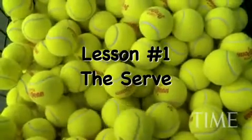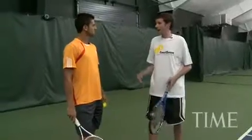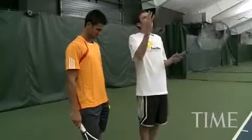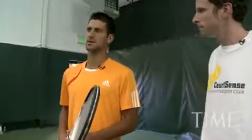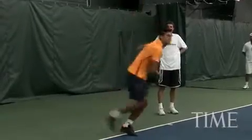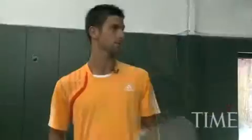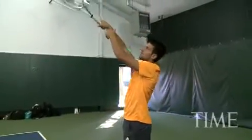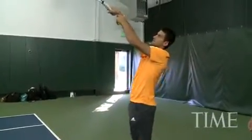Let's talk about the serve. Obviously we all can't serve above 100 miles an hour like you guys, but just talk to me a little bit about the motion, the angles of your body, throwing the ball up. Considering my case, I always try to toss the ball a bit higher. Tossing the ball higher gives you more time to involve your legs, which are maybe even the most important part of your body for the serve, including the wrist. It's very important the moment of impact — the speed and pace you get is from the wrist.